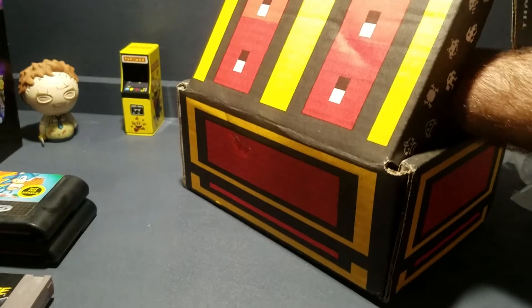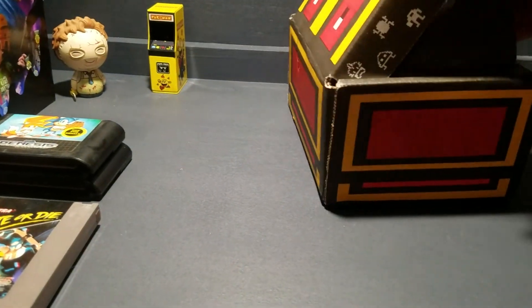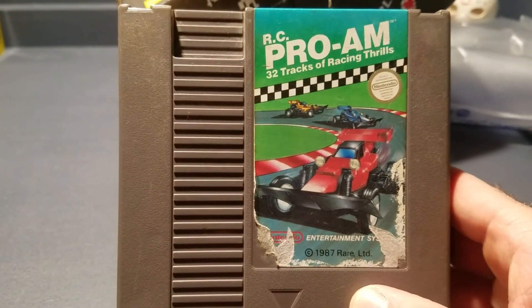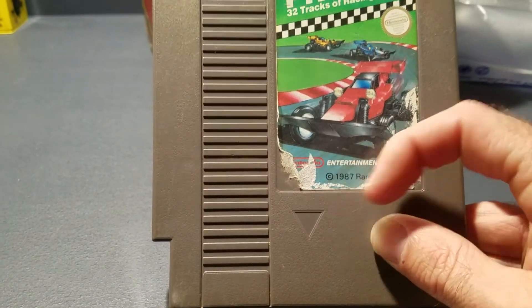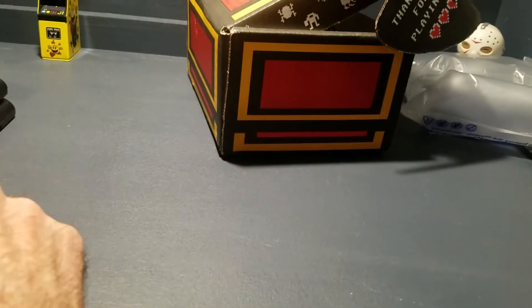I think this is the last one. Racing Thrills — torn label, really bad shape, scratches on the label, but I'm not too worried about it really. It's just a collection.